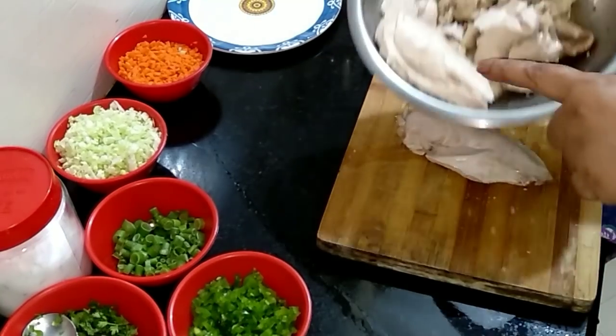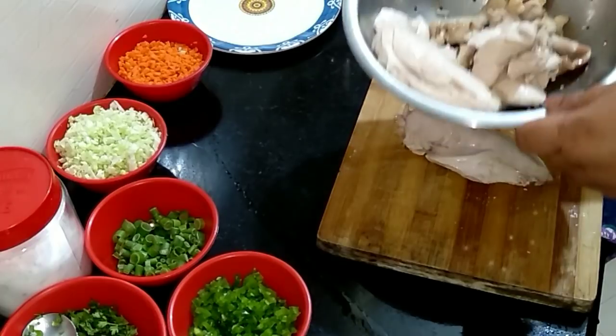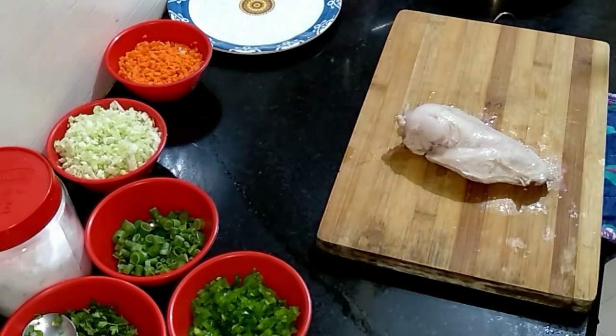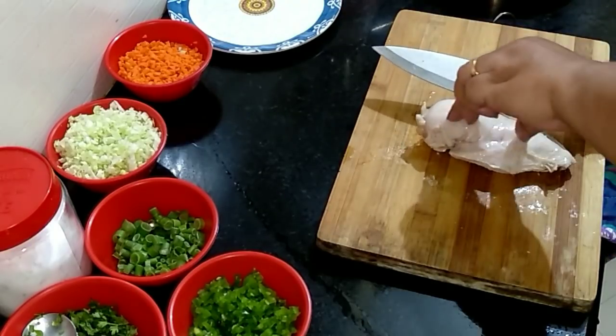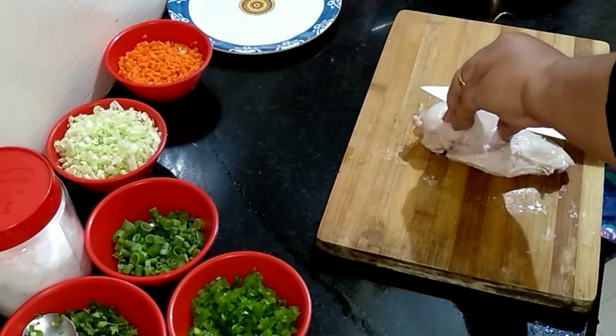Let's start shredding the chicken. I've kept a few pieces aside for another dish which I'll show you later.